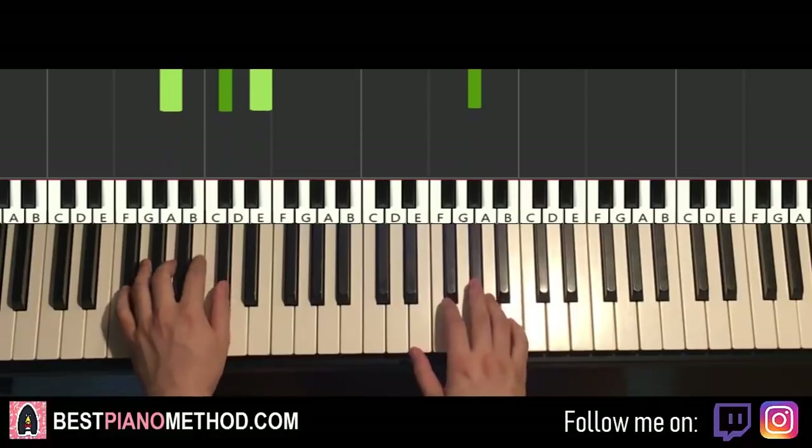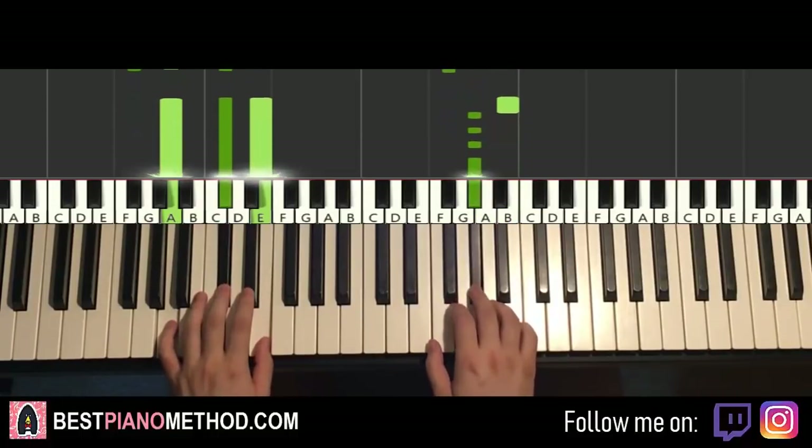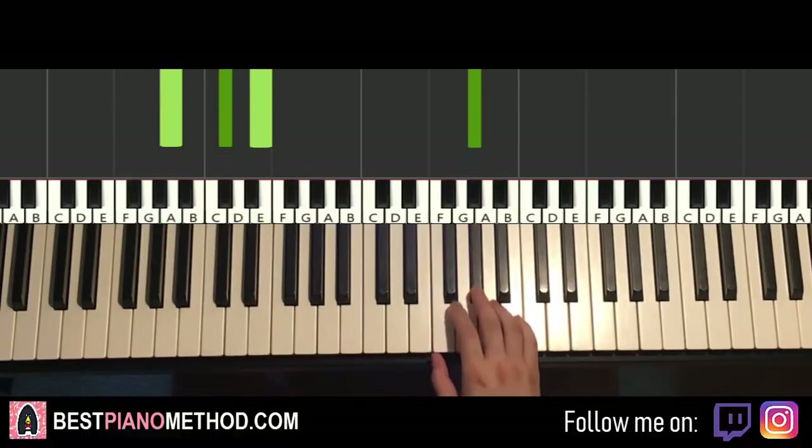One more time — it goes together, together. And there you have it. That's the first part. Moving on to the second part.